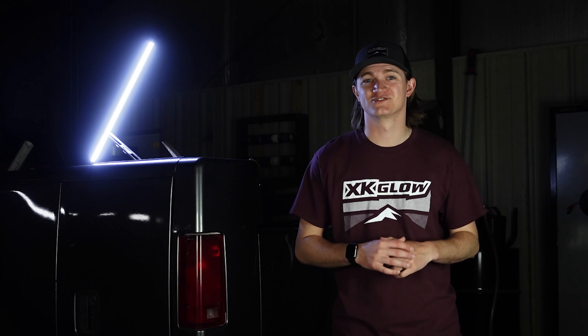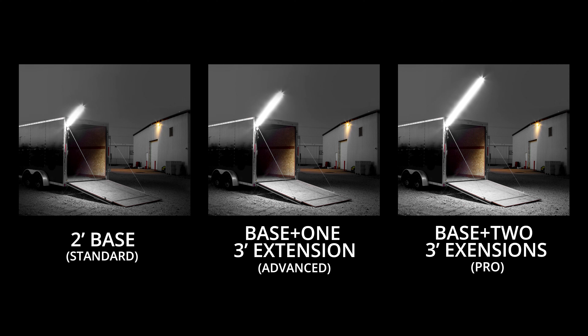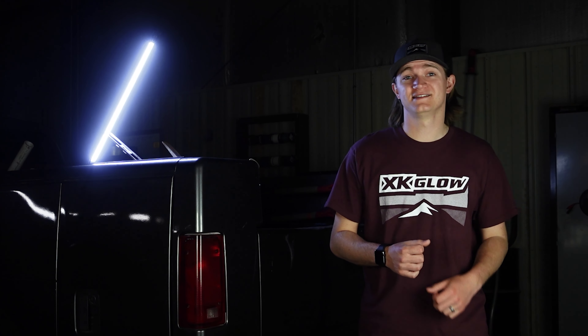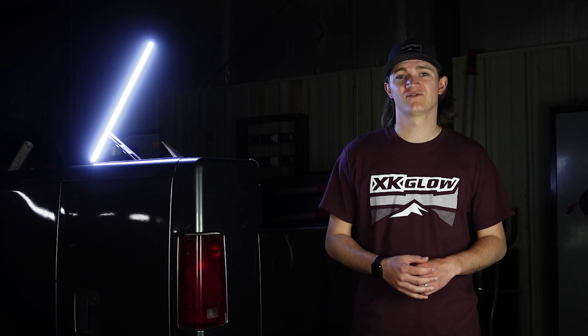Now you're probably wondering how it's so bright being that small. We have different extension options you can add to your Night Stix kit. The base is 2 foot long and you can add up to two 3 foot extensions providing 8 feet of LEDs from one light. The Night Stix are built out of aluminum to keep them lightweight, durable, and rust free. They are also IP67 waterproof so they can withstand any conditions while out on the job.